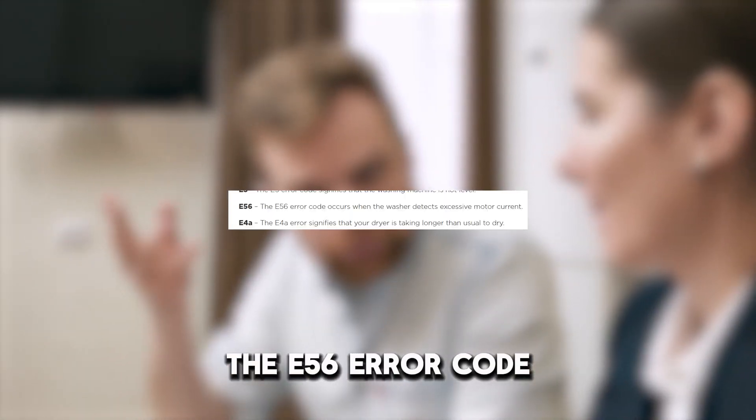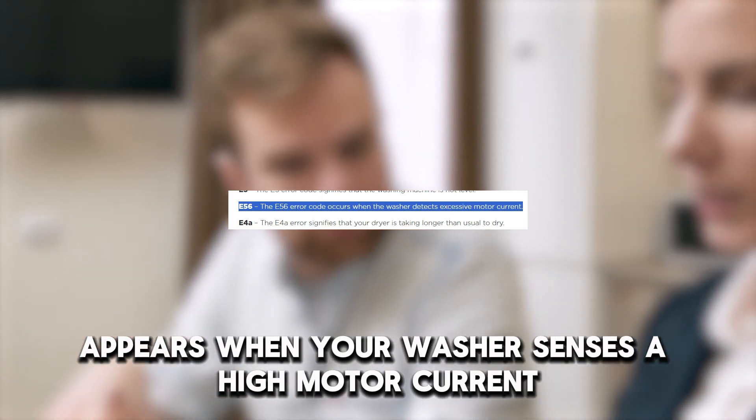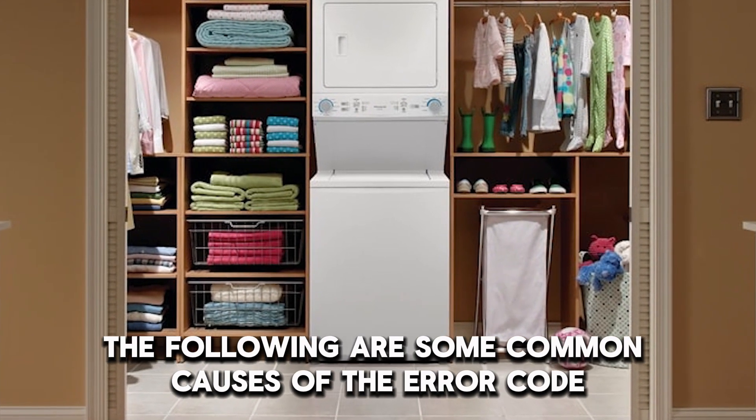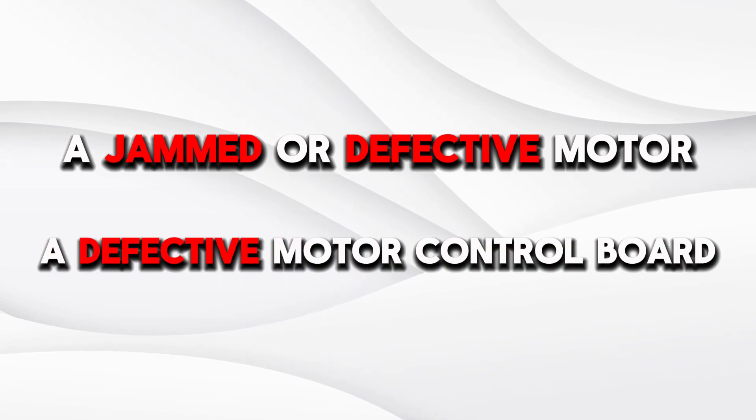The E-56 error code appears when your washer senses a high motor current. The following are some common causes of the error code: a jammed or defective motor, or a defective motor control board.